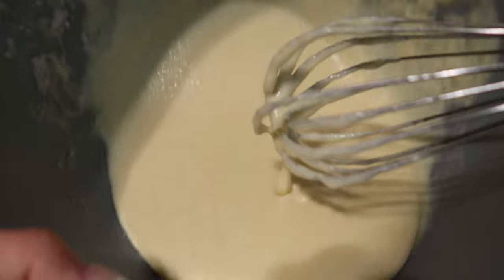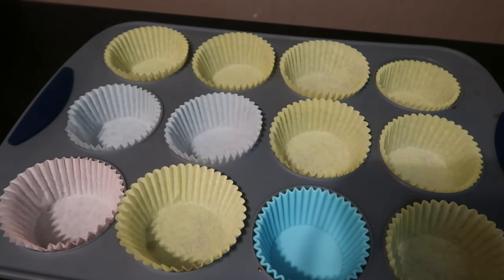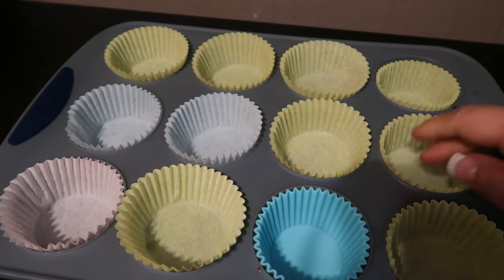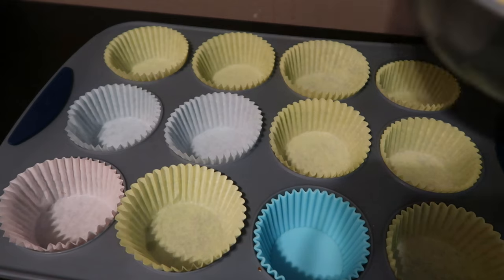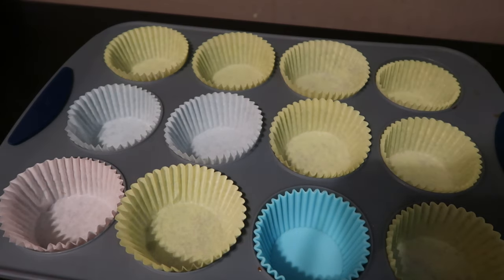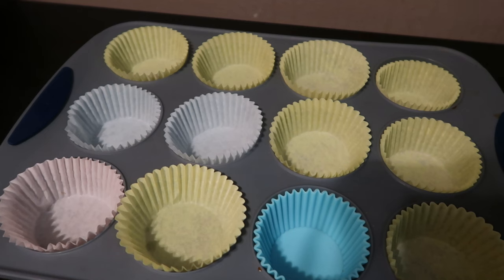Alright, here is my silicone pan — it's already set up with the cupcake liners. Now we are ready to transfer the mix into the cupcake liners. The way I like to transfer the mix is using a cookie scooper and going one by one.